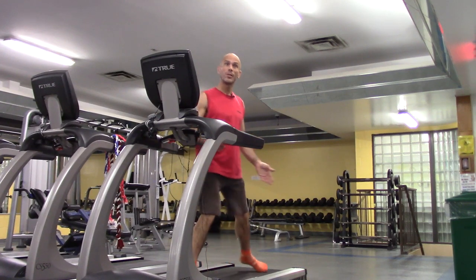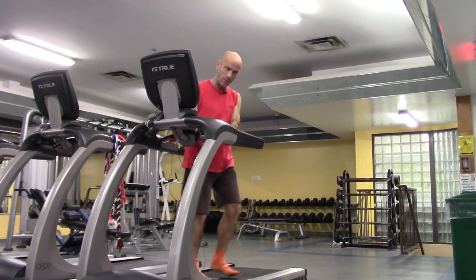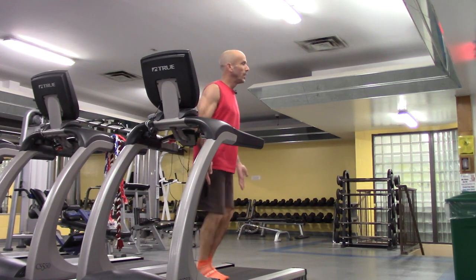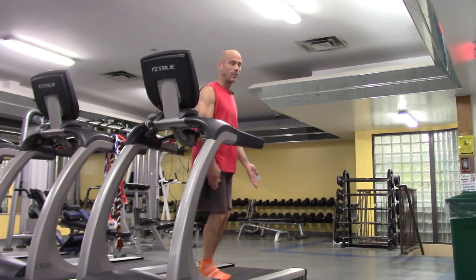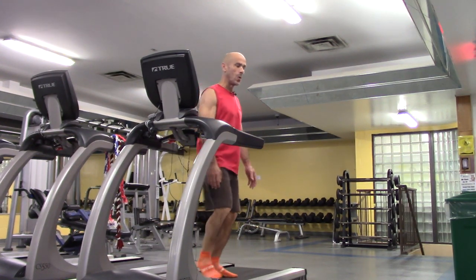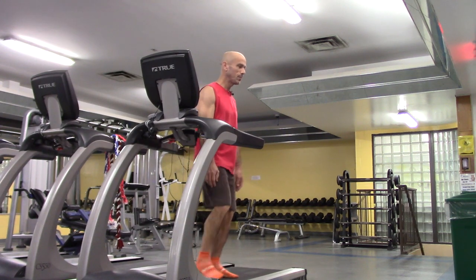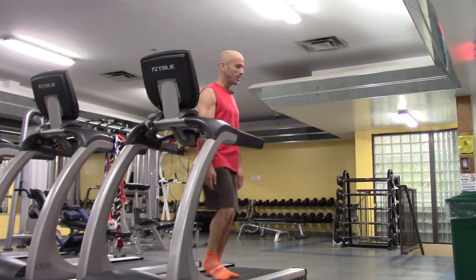Now we're going to go sideways. My right leg is leading and my left leg catches up. I'll slow it down a little bit for the warm-up. We're going to do this for 30 seconds and then we'll switch sides.